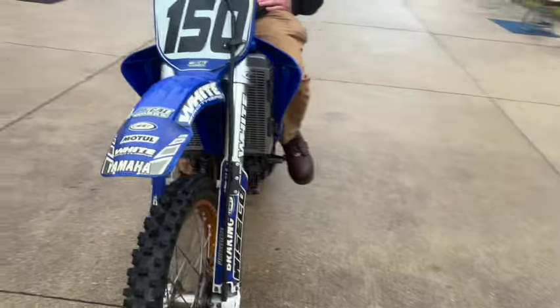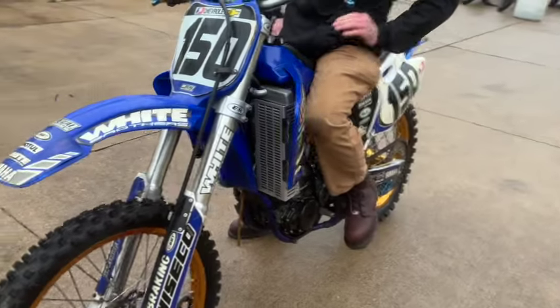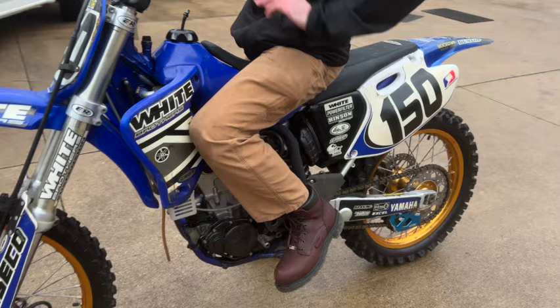It'd be good for a beginner guy to learn to ride motocross a little bit. It'd be nice for a little collection, a little man cave.